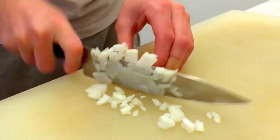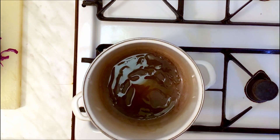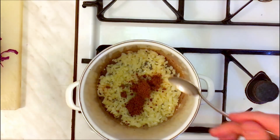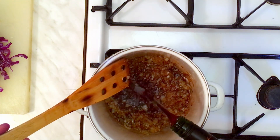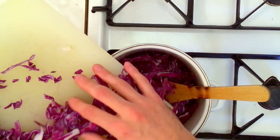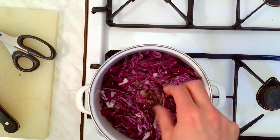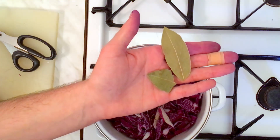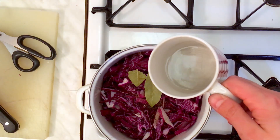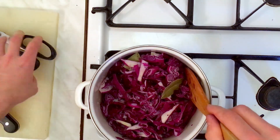Chop a large onion into small cubes finely, then add some olive oil in a pot and start to cook it on medium heat. When the onion becomes transparent and glassy, you can add the cabbage with two heaped tablespoons of brown sugar, and season it with two tablespoons of salt, a little bit of freshly ground black pepper, and a pinch of caraway seeds or cumin. Add two bay leaves, one tablespoon of white vinegar, and top that up with a glass of red wine and half a cup or 120 grams of water. Mix it well, put the lid on and cook it on medium-low heat for about an hour.